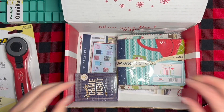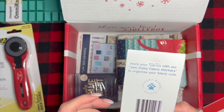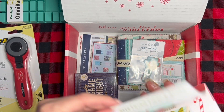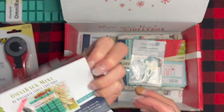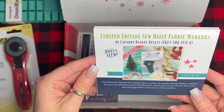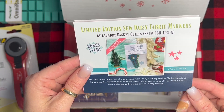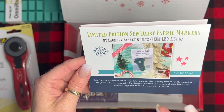Then the next thing we have is: mark your fabrics with the Sew Daisy fabric markers to organize your fabric cuts — that is a Laundry Basket item. The Christmas-themed set of three fabric markers by Laundry Basket Quilts is perfect for your next Christmas quilt. Flexible plastic allows you to keep all your fabric cuts neat and organized to avoid any messy messes. That's a fun little bonus item.